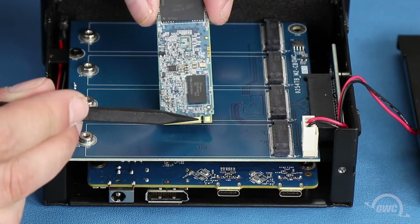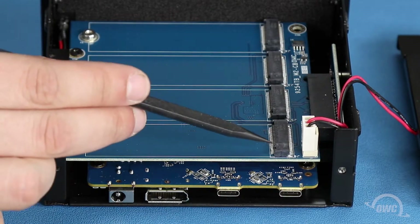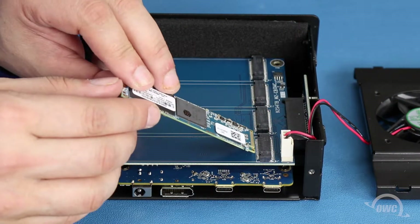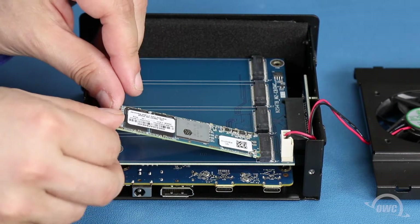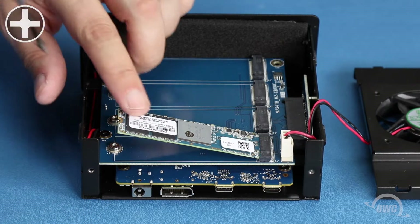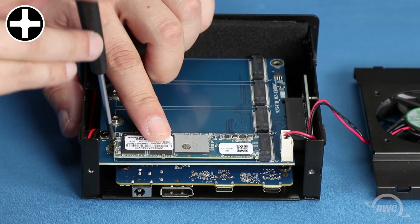The notches in the SSD modules correspond to a pin in the slots of the enclosure. Line each module up so that the notch aligns with the pin and slide it into the slot as far as it'll go. Then use one of the included Phillips screws to secure the module in place.